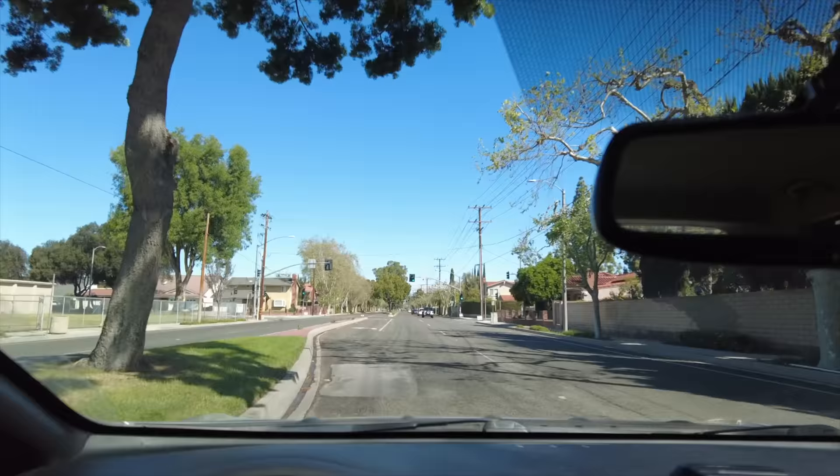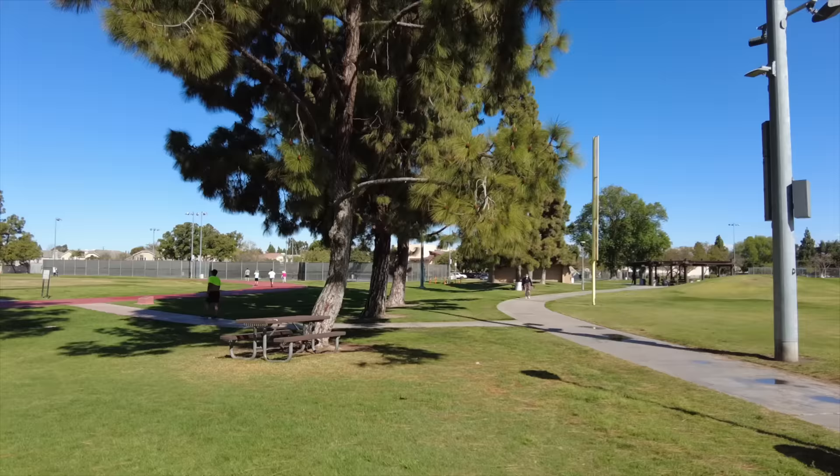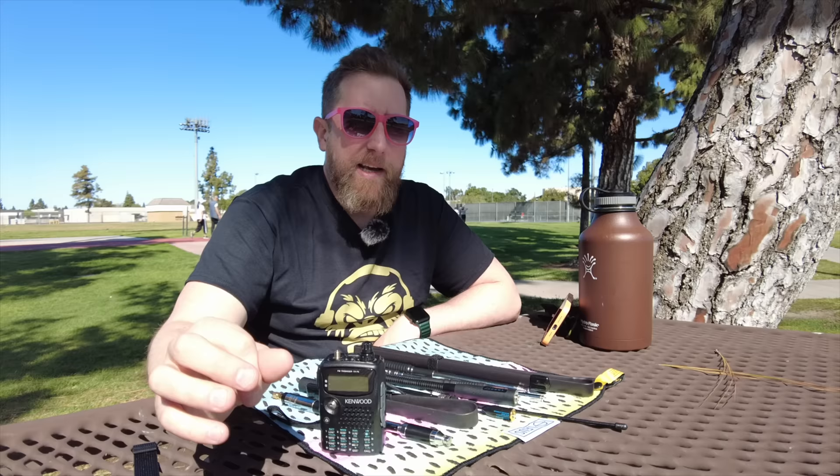You asked for this. So last week, I got a ton of comments from people that wanted to see their favorite antenna tested against my RSP1A back at my house. For those of you watching this for the first time, I'm about a mile and a half, two miles from my home.